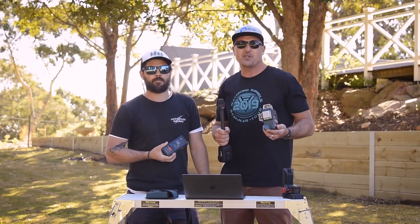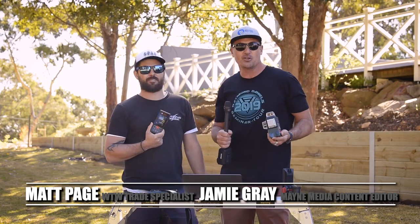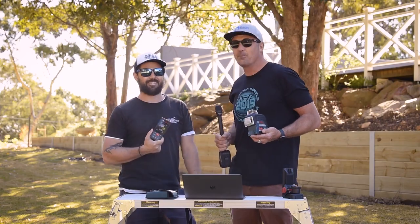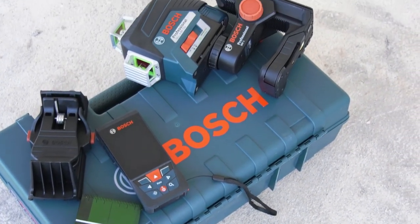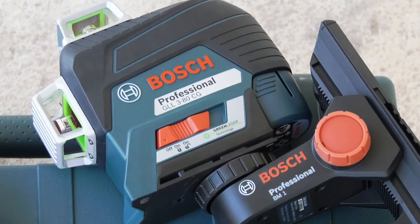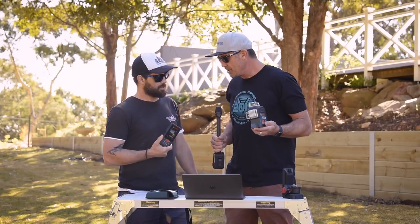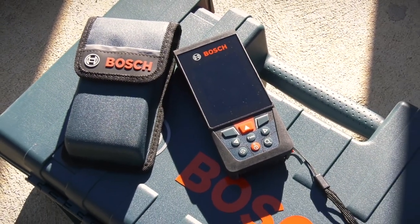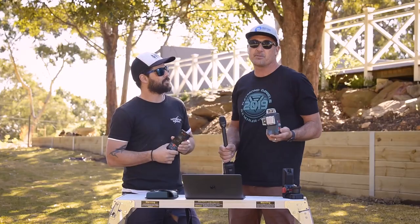G'day guys and girls, my name is Jamie Graham, welcome to another Tradie Tough Test. We're here with Matty Page, and Matty, we've got some awesome new products from Bosch — some measuring tools. I've got the new connected green beam laser, the GLL 3-80 CG, and Matty has the brand new Bosch GLM 150 C, which is a connected rangefinder with camera viewfinder.